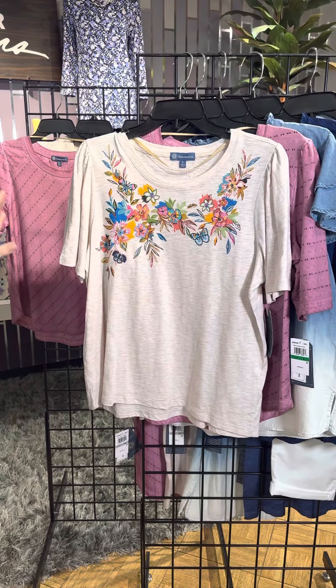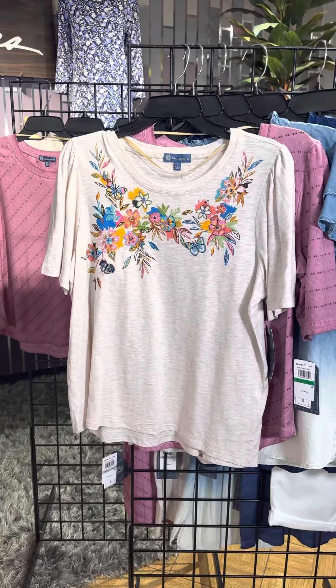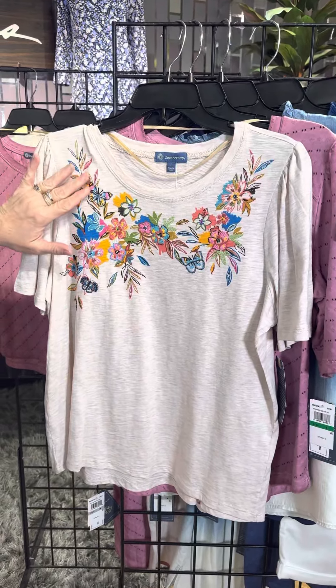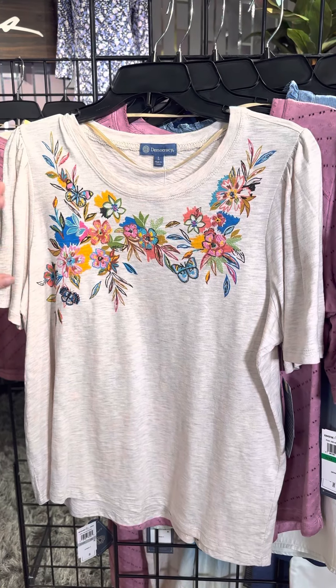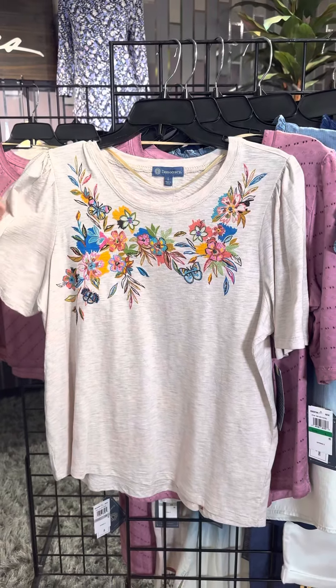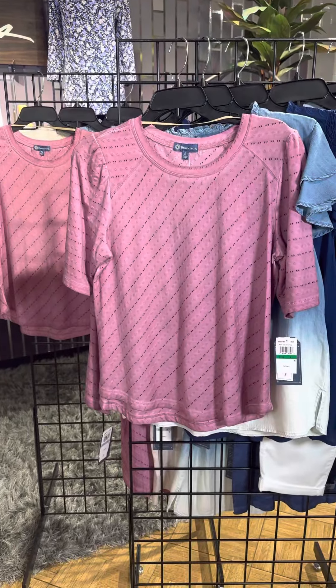This is beautiful — a touch of print and embroidery. It looks like it's all embroidery but a lot of it is stamped, and then the little butterflies and flowers are embroidery. Nice kind of oatmeal color t-shirt with a little bit more of a generous sleeve there. This is a great style.